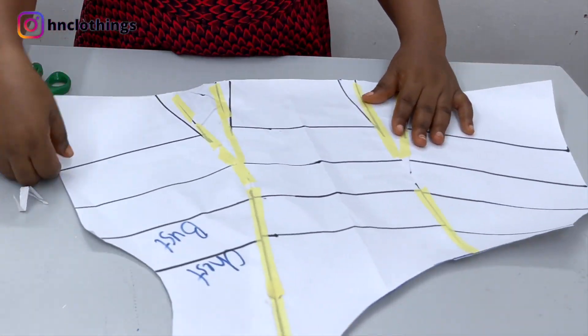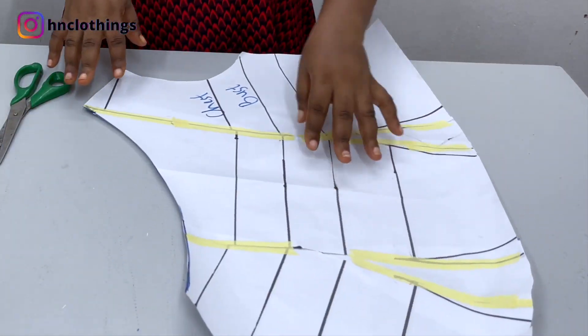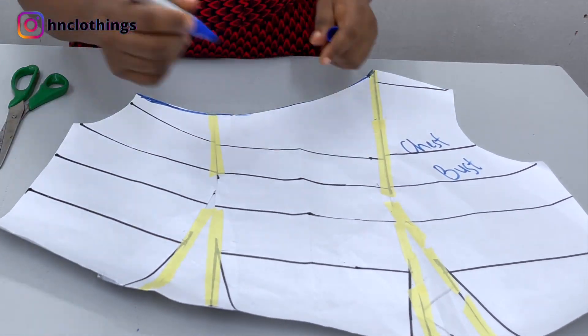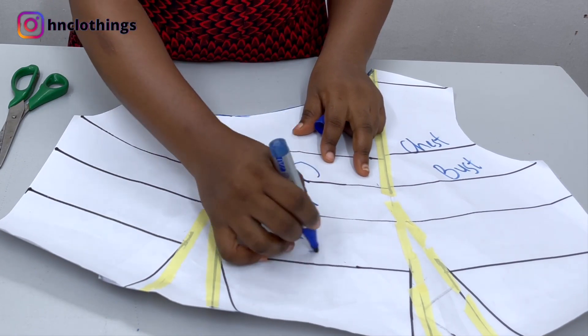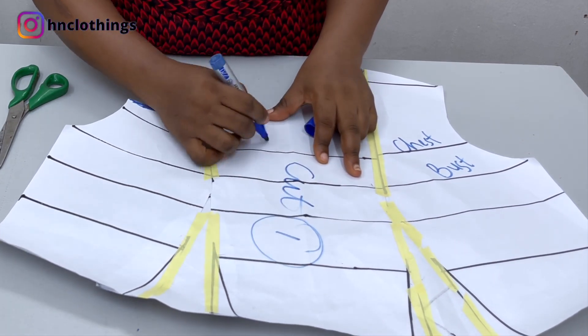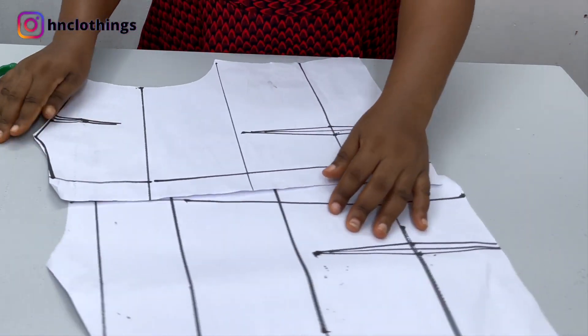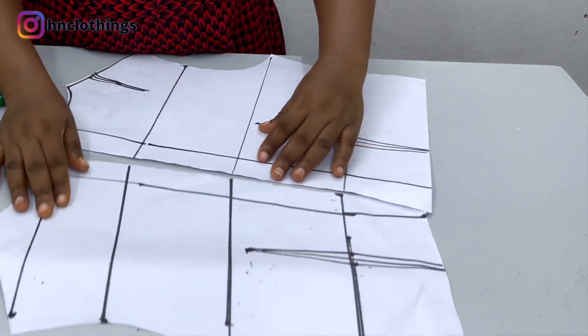So this is what we will be having for the front. The waist dart is what we will be sewing, and I am just cutting one piece of this. This is my front. Let's move over to the back.